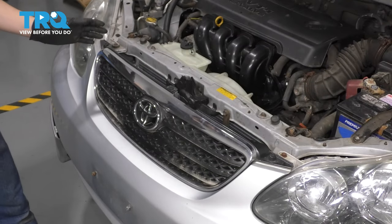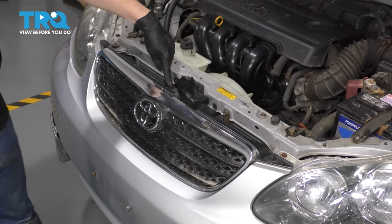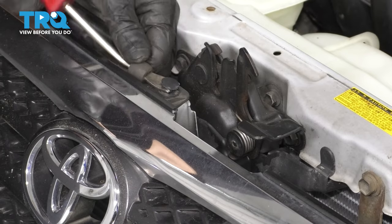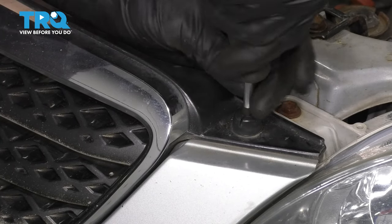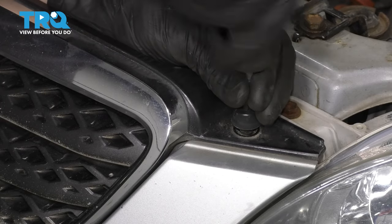The only three things holding it on at the top are going to be two Phillips head screws right here and here, and then a push clip. Let's start with the push clip — just get your trim tool, pop out the center, and remove the outer piece. As for the Phillips head screws, just get a screwdriver in there. Sometimes they're pretty stuck, but unscrew them. This rubber piece will come with them.